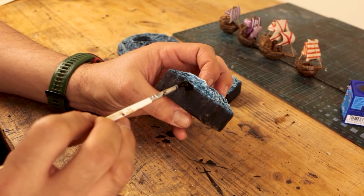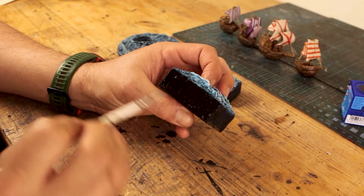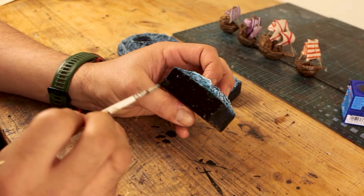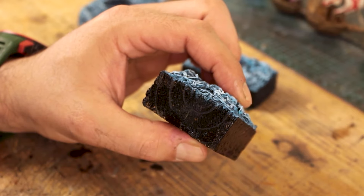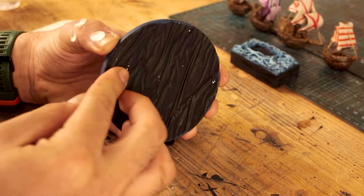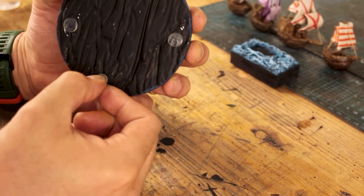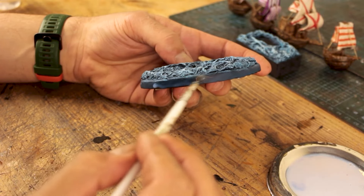I went back to the bases and painted the sides a second time to fix paint mistakes — I should have maybe covered the sides with a paste or clay to hide the grainy surface of the wood. I then added anti-slip silicone bits under them and applied acrylic varnish on the bases.